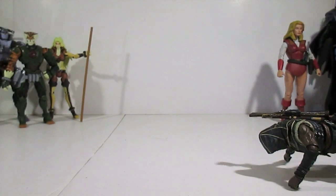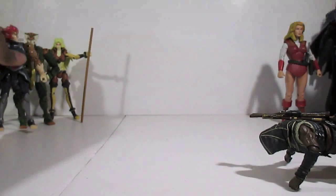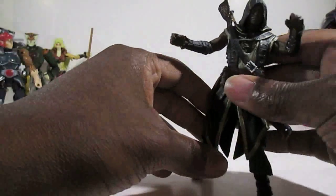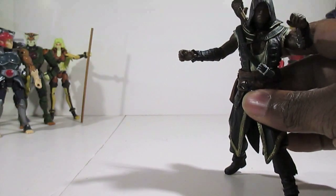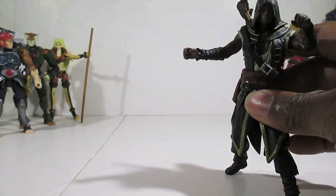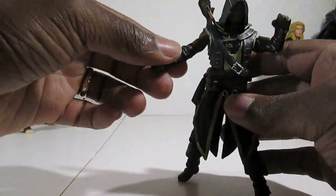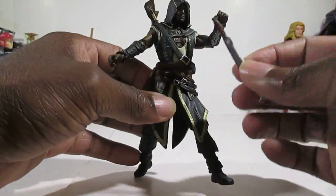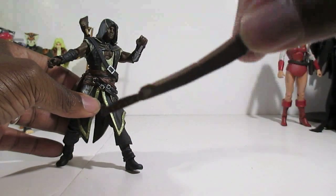Overall he has the same articulation as many of the Walking Dead figures and as Aveline. Accessory-wise, he's got a lot of accessories. You've seen the machete — this thing is beautiful and gorgeous.